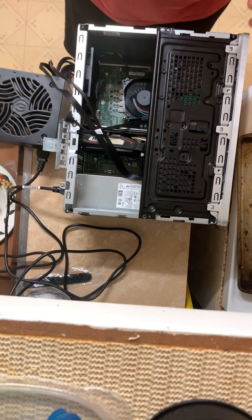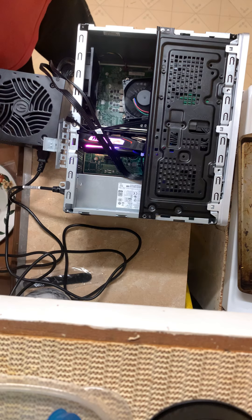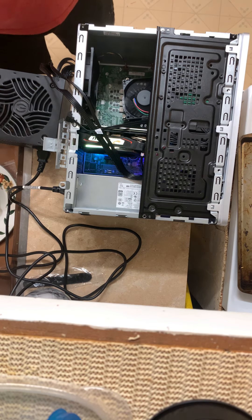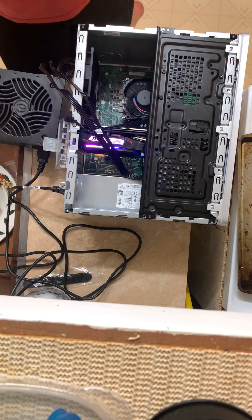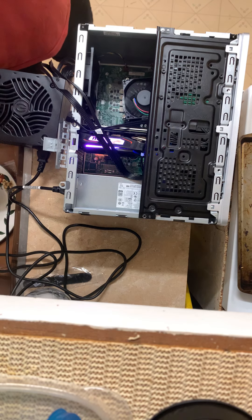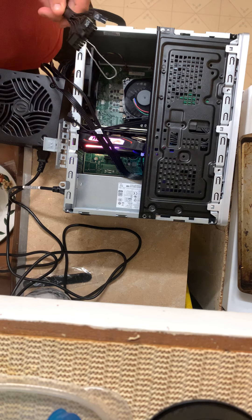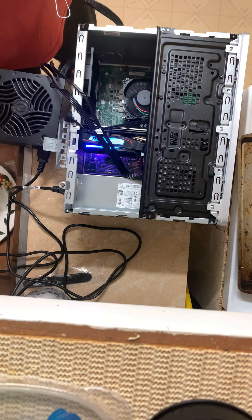Computer's on. And graphics card on. Yay. Nothing's exploding yet. Holy shit, I actually did it — with a fucking paperclip. Well, whatever. It works.